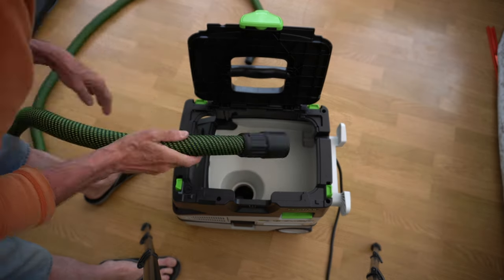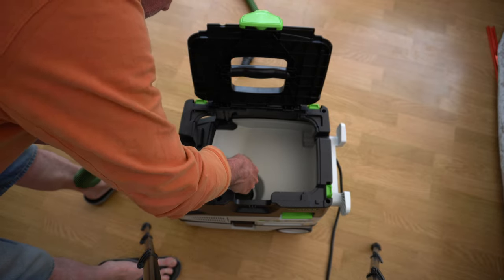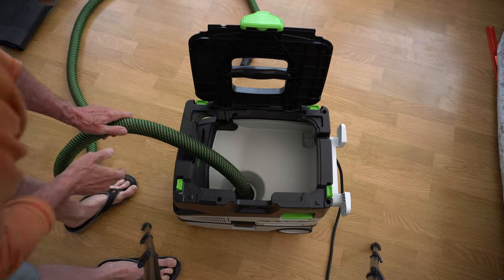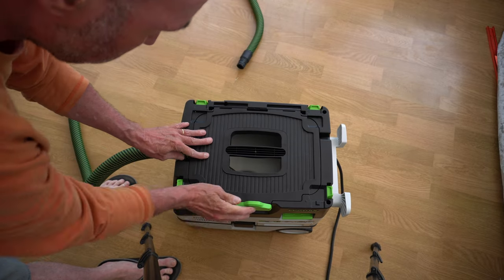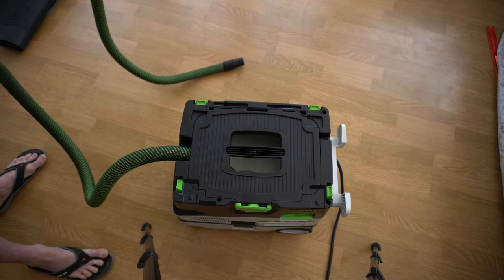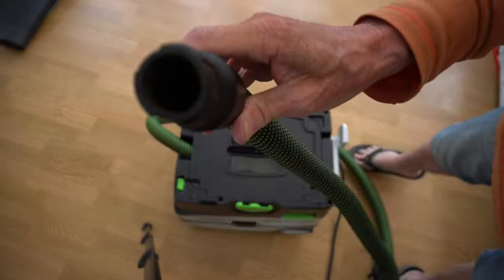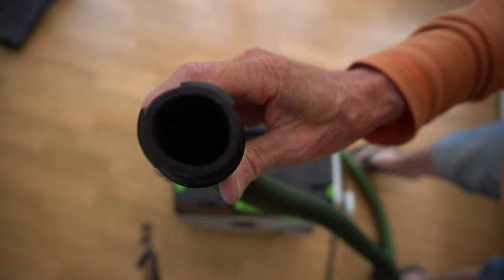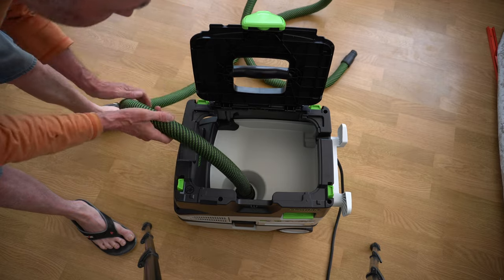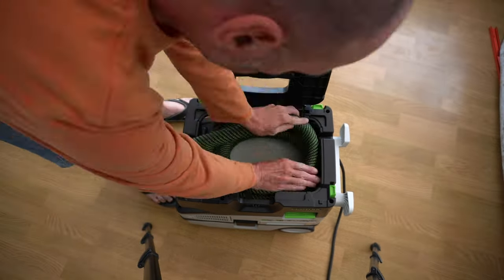The dust hose sits in a recess inside the lid, which means once it's attached you can close the lid or partially store the hose within that void.